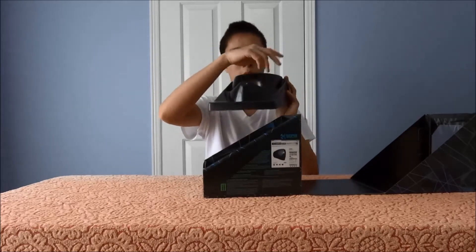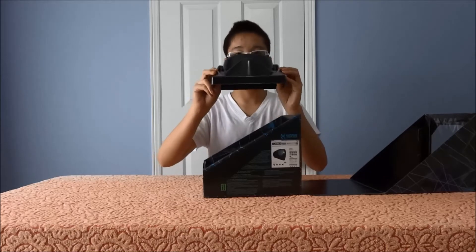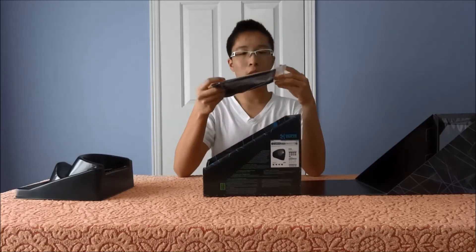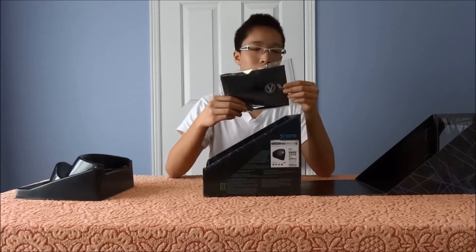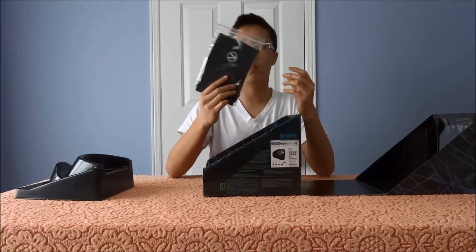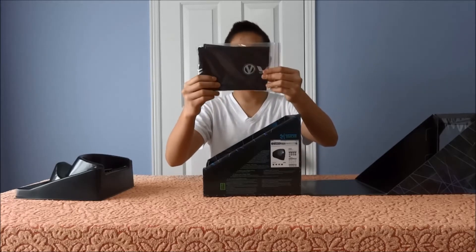Inside you'll get your stand that your mask comes on. My mask is not in the box — it's on the side here. It just comes on the stand you'll see through the window on the box. On the bottom you have instructions for lens removal and inside the bag you also have a Virtue VIO mask bag. There's also a lens bag, so if you purchased an extra lens you can carry it to the field and keep it from getting scratched or dusty.